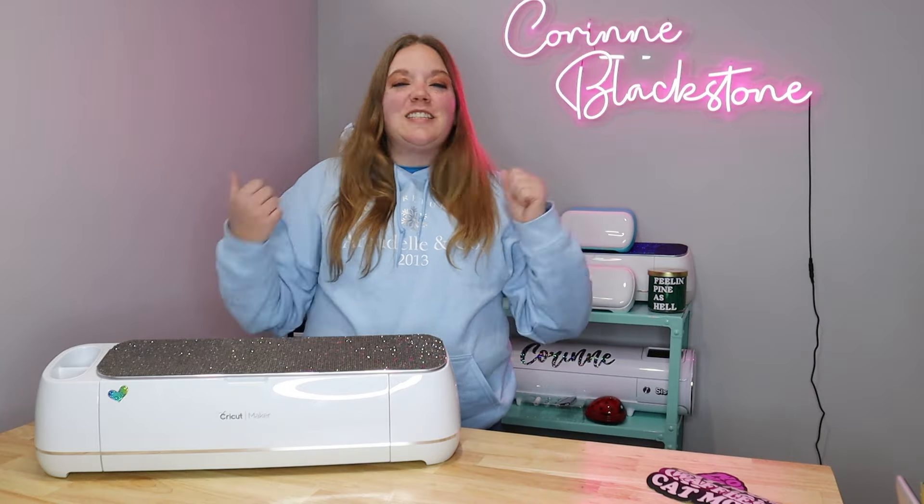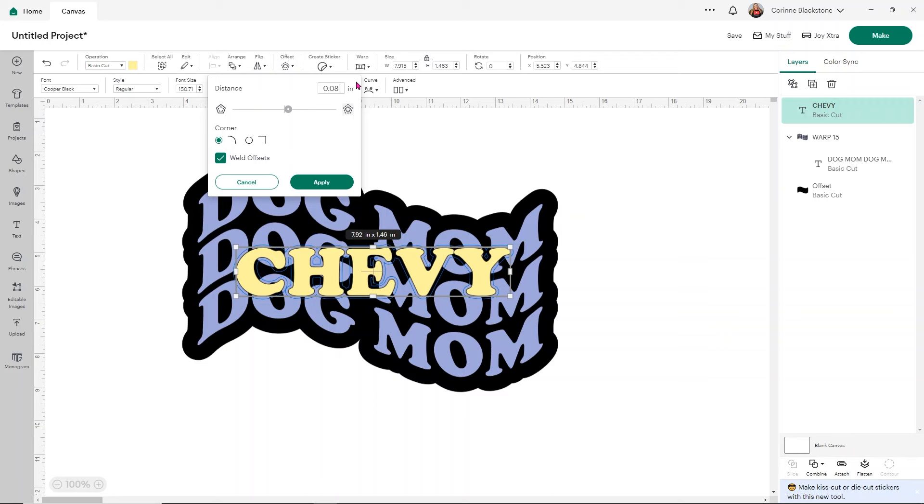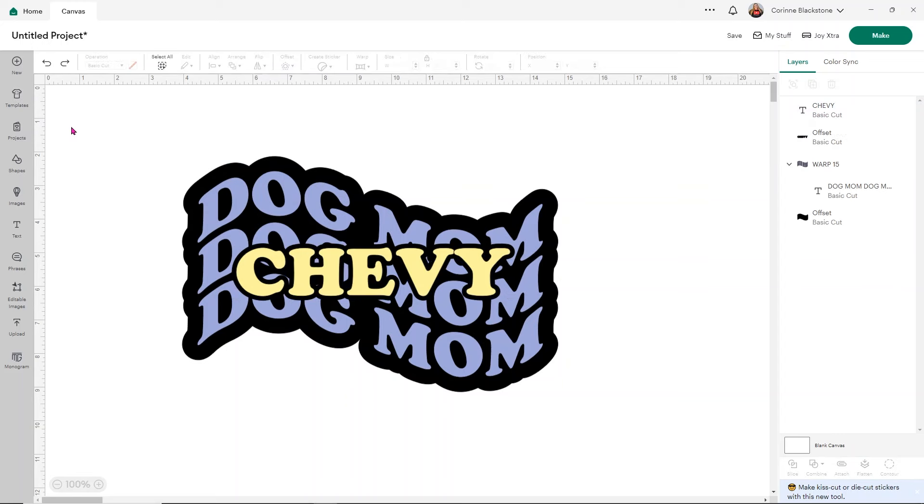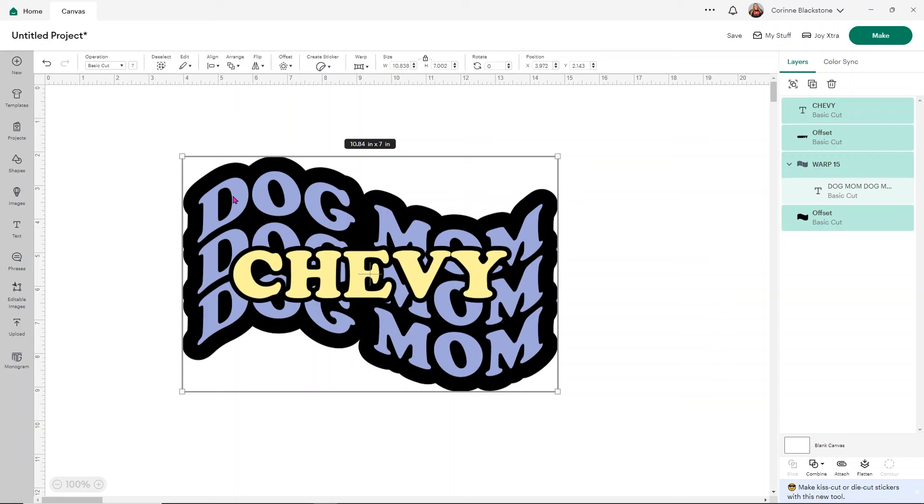Now let's get back to the craft. I click on offset for the pet name and this one is going to be really, really small — I usually do about 0.08, but it kind of depends. I think 0.08 might be a little too small, so let me try 0.1. You have to play with this a bit to find the right sizing. Once I'm happy I click apply. Then select everything on your screen, go to Align, and simply center everything to make sure it looks nice and even.